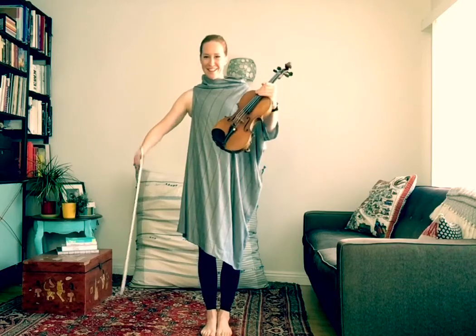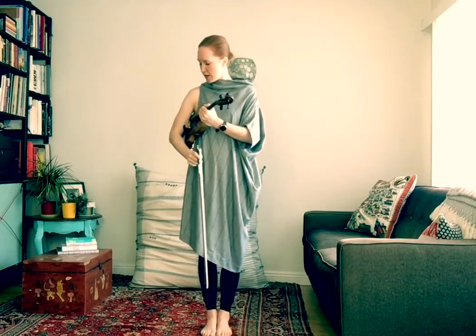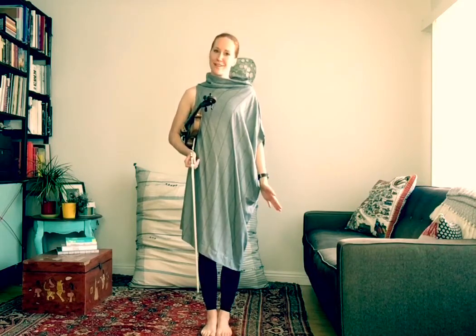So rest position — if you have your bow in your hand, you're going to keep your bow in your right hand. You're going to tuck your violin underneath your right arm and let your left hand come to your left side. And from here we sing the song.